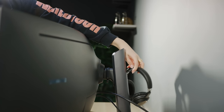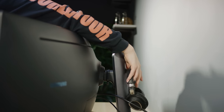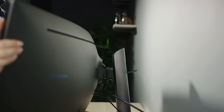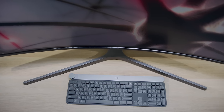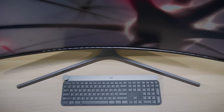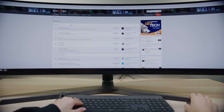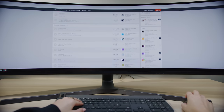They also threw in a secret headphone hanger that I'm betting exactly no one will use. The awkward position aside, most people are unlikely to have a desk deep enough to spare the extra three inches needed, given that the monitor's legs already jut out in front of the screen — and the screen itself is so wide you literally cannot see all of it at once if you sit too close.